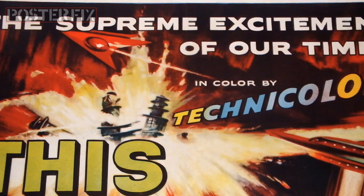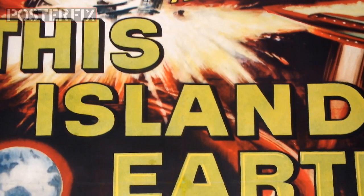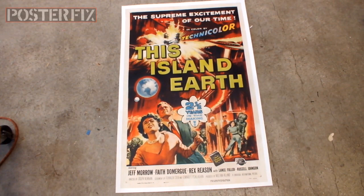And here we are — the finished poster, This Island Earth. A 1955 one sheet, relined at Poster Fix, where we bring your vintage posters back to life.